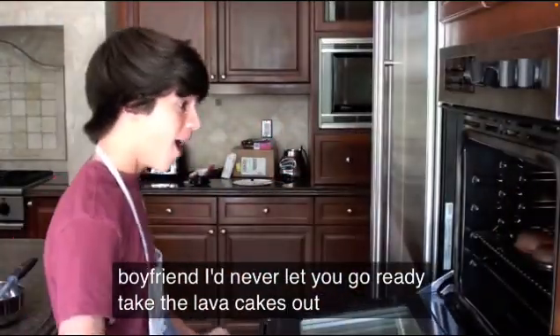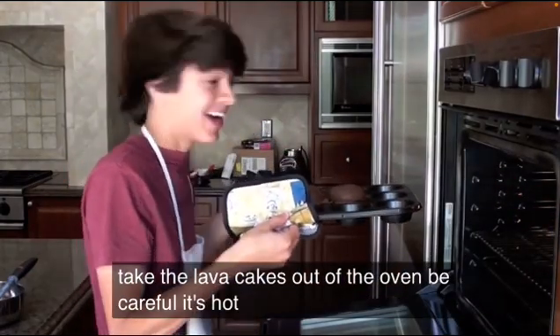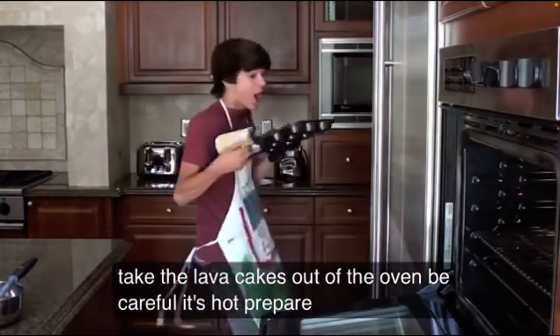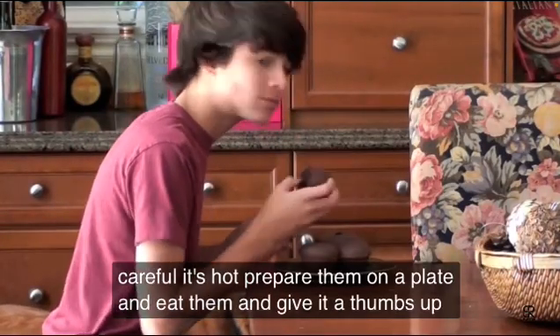Take the lava cakes out of the oven. Be careful, it's hot. Prepare them on a plate and eat them. And give it a thumbs up!